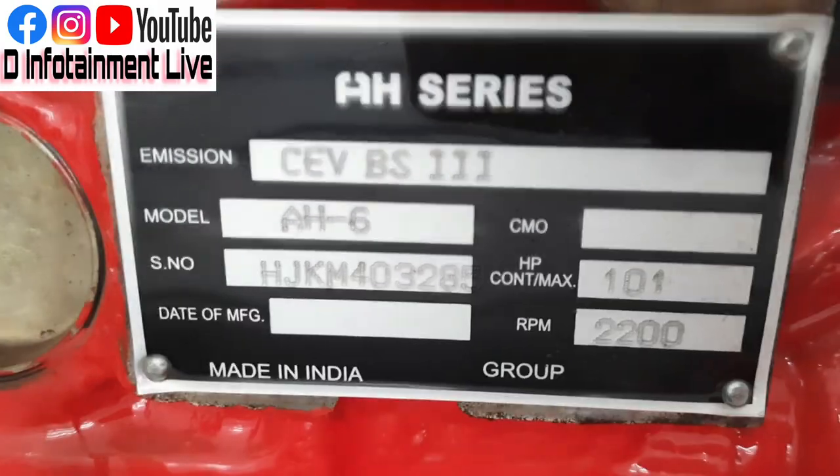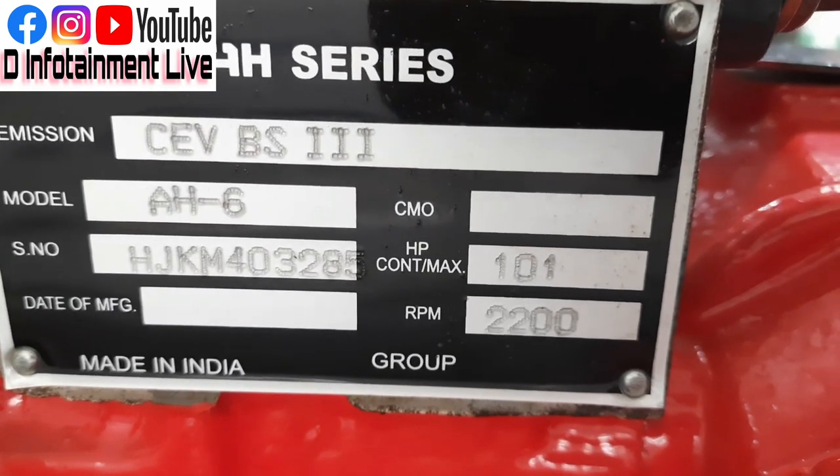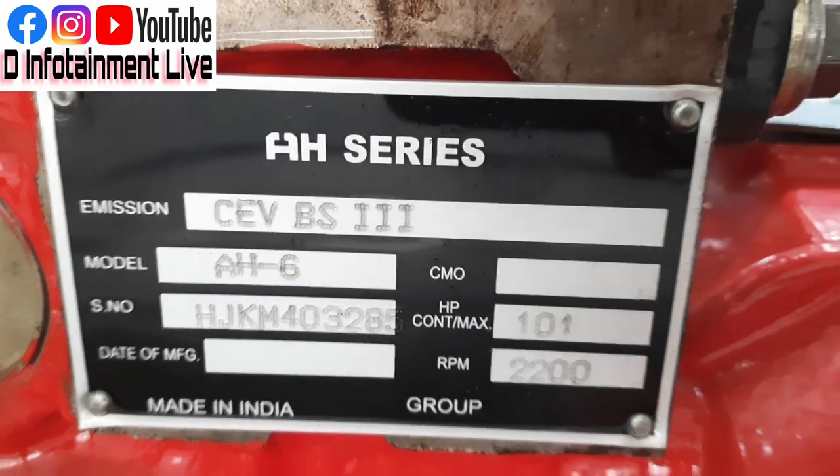It's a 200 RPM rated engine, with 101 maximum power. It's a BS3 model, model AH6 — it's a Hino series.